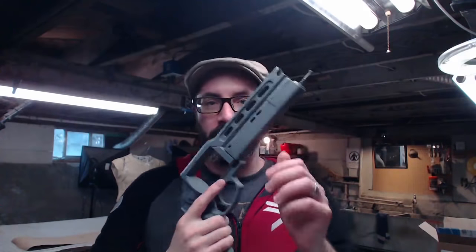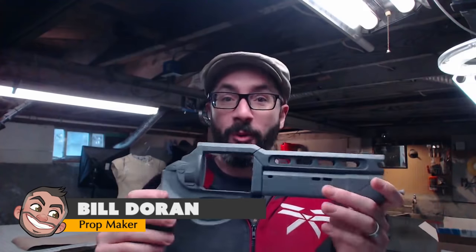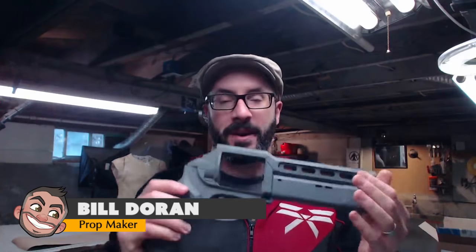Greetings fellow makers, welcome to the live stream — live from the shop today at our Twitch channel. I'm Bill, and I'm going to be finishing — hopefully finishing — the Fate Bringer gun. We've got two other videos where we worked on this kit.